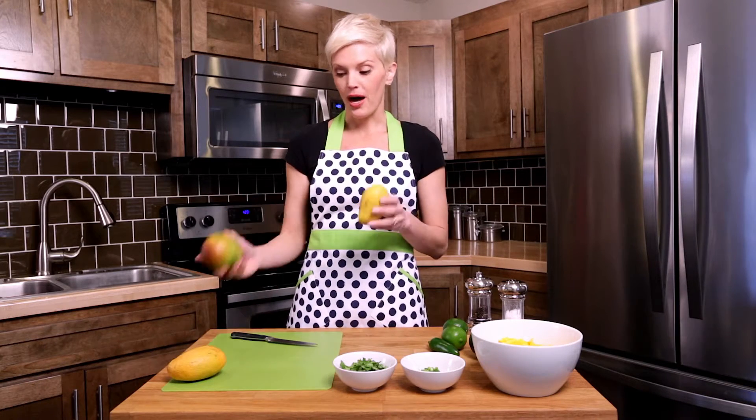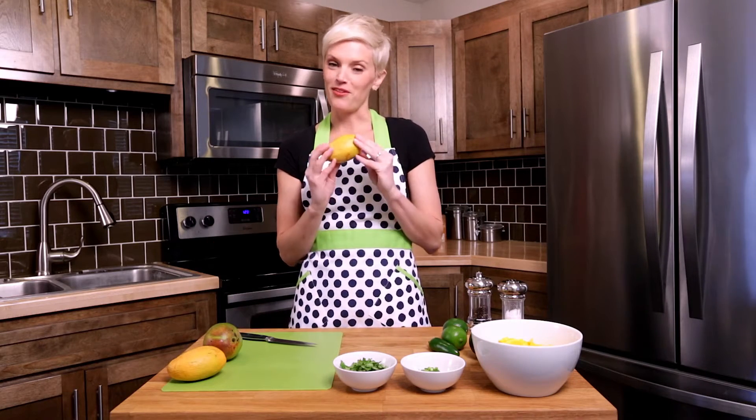This is the Ataúlfo mango — this is a regular green mango. I'm going to be focusing on these; they're my favorite. I know that they're ripe not by the color but by the touch, and if they give a little bit like a ripe peach or an avocado, you know it's a keeper.